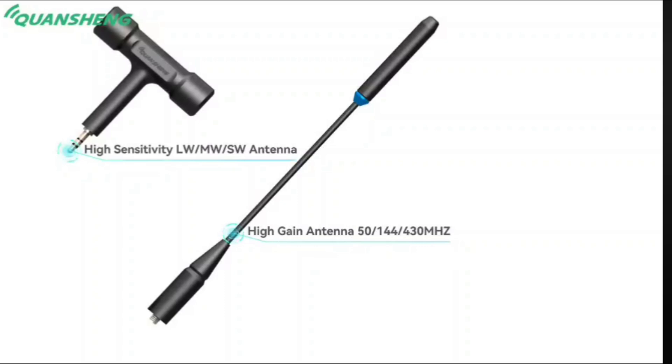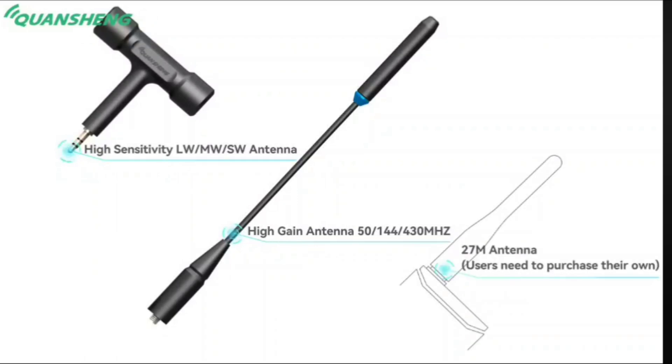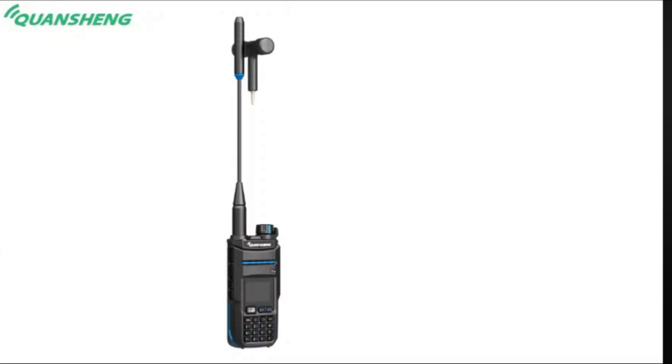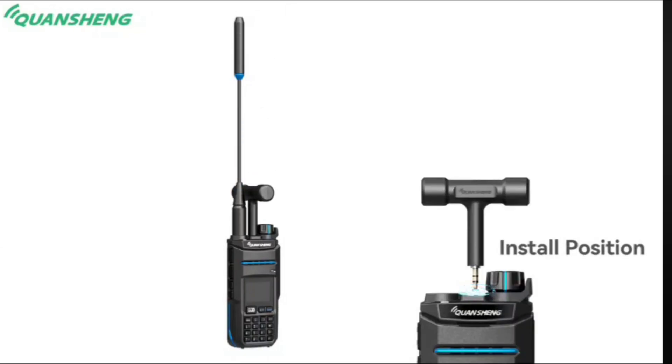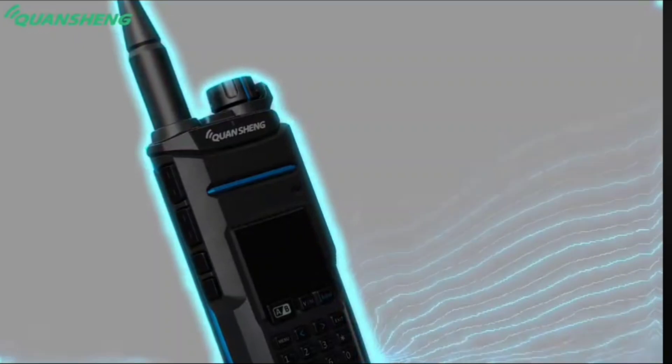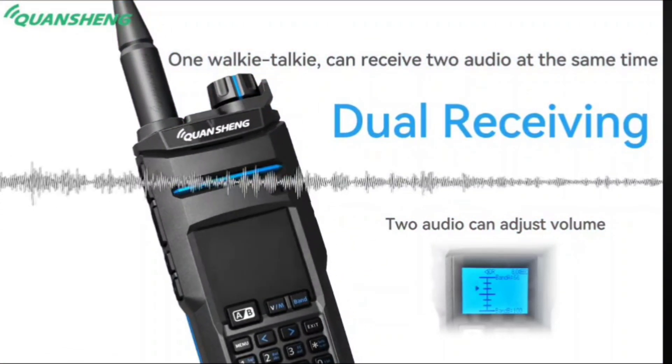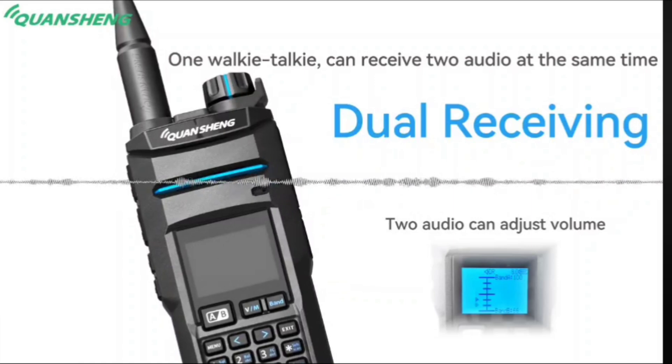The new model, called Ticong TK11, will be a quad-band transceiver. It will be possible to transmit on the 10m, 6m, 2m, and also 70cm bands. Unfortunately, only in FM modulation for now.